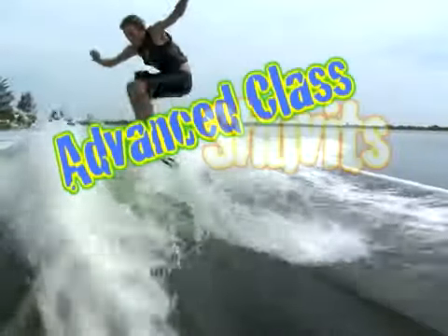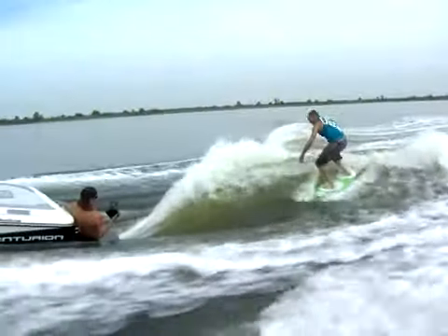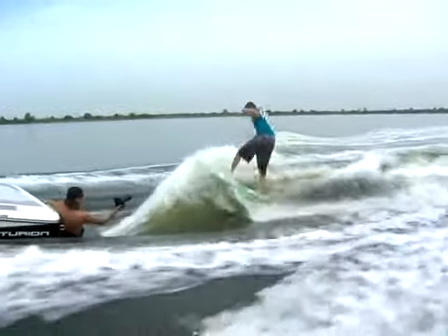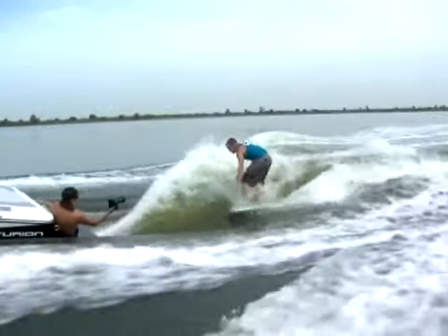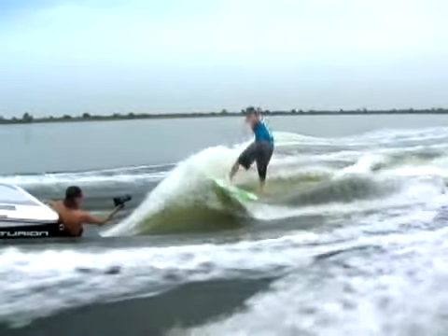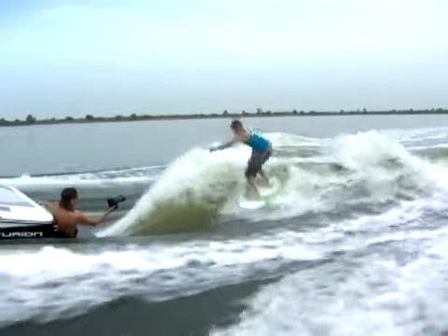Now that you got those airs down, let's throw some shoves in there. To do a pop shove-it, it's basically the same as doing an air, only when you pop you're going to take your back foot, dig your toes into your tail pad, and scoop the tail of the board towards your back.